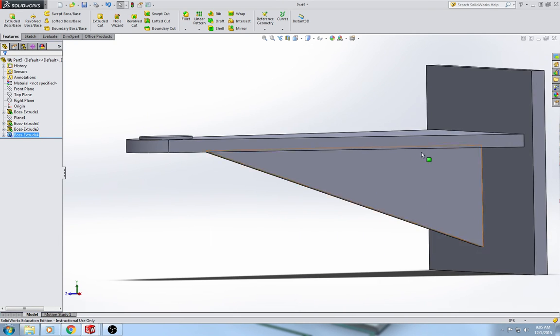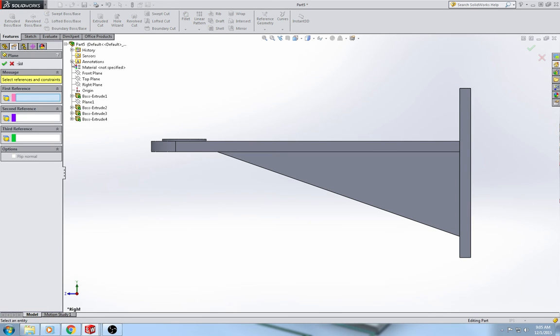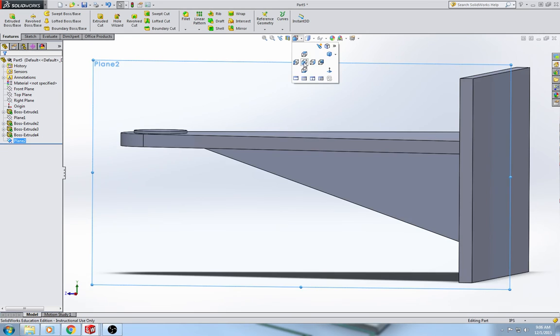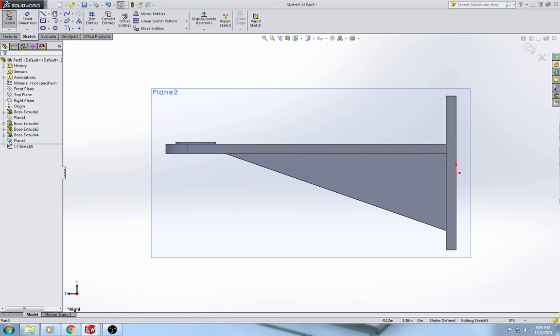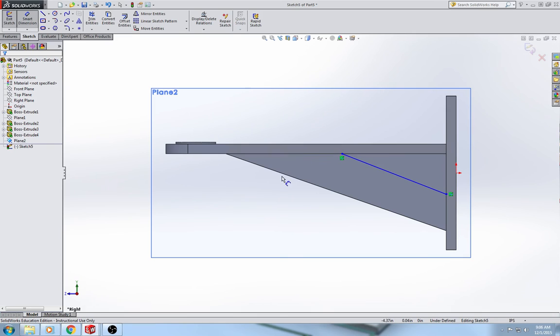Now we need to do the two smaller ribs — one we draw and the other we mirror. Change to the right view. Go to reference geometry, plane: first reference is the right plane, 1 inch off of it. For this rib we're going to use the rib tool — select a plane and draw a line. Make sure you do not snap to the midpoints.